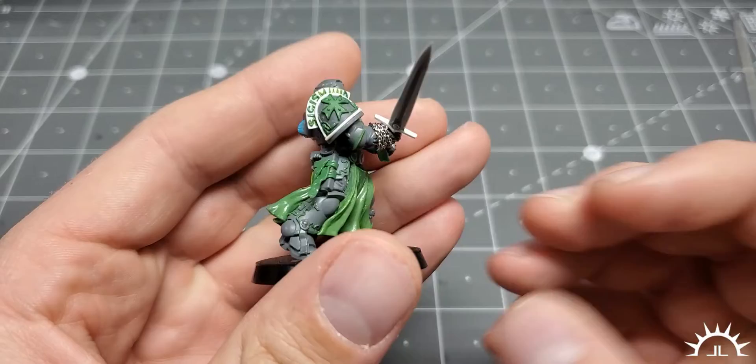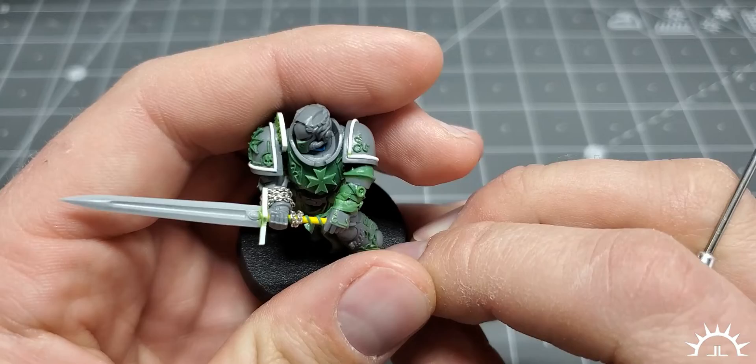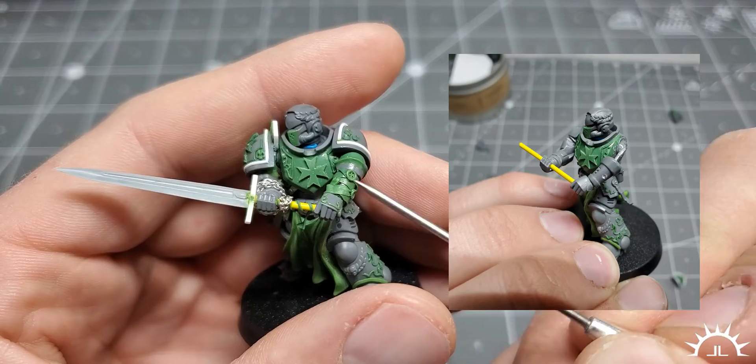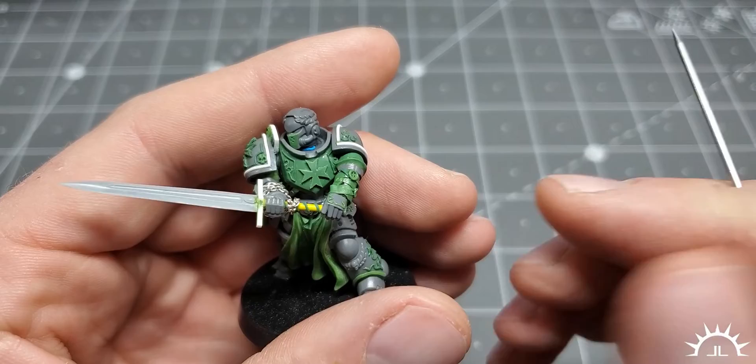The elbows have a crest to give them a little bit more interest — you can see there is a ridge that follows the elbow. This arm was actually cut and left as a pin and then rebuilt so that I could get the correct pose. Around this arm are some purity seals that have been wrapped around, kind of like boxer's tape.